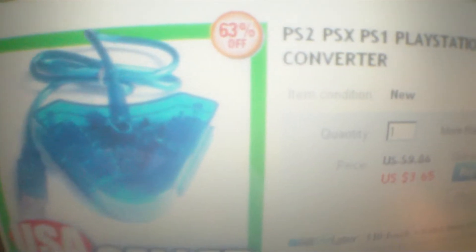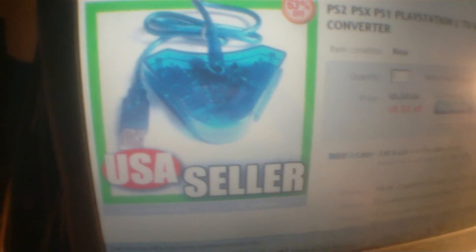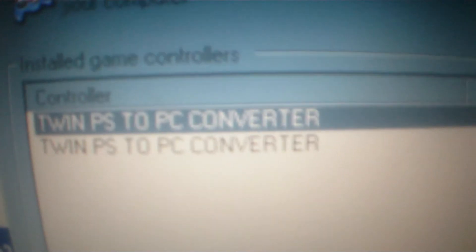On eBay, they're calling this a PS2/PSX/PS1 PlayStation 2 to USB PC Adapter Converter — a simpler name for it. In my control panel, under printers and other hardware, game controllers, it's called the Twin PS to PC Converter. I was having a hard time getting it installed — it took me half a day to figure out how to get this thing installed.